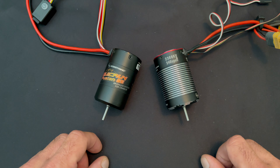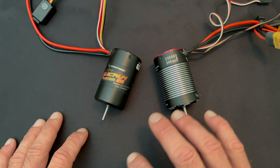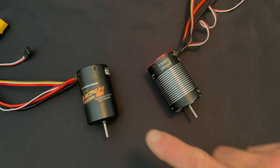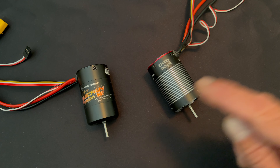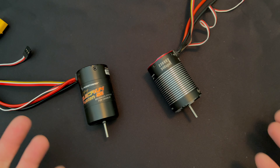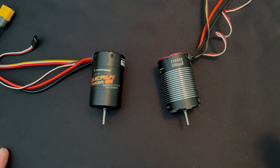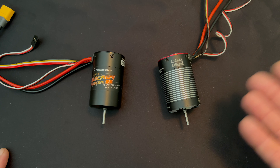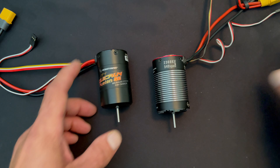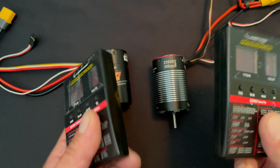They all crawl fantastic and have great response, but you get a little more wheel speed and maybe a little less run time out of the higher KV setups. The speed controls are both rated for 2S to 3S LiPo. You can also use them with nickel metal hydride — if you disable the LiPo protection, you can do that. Both of these speed controls will work with any of the LED program cards.